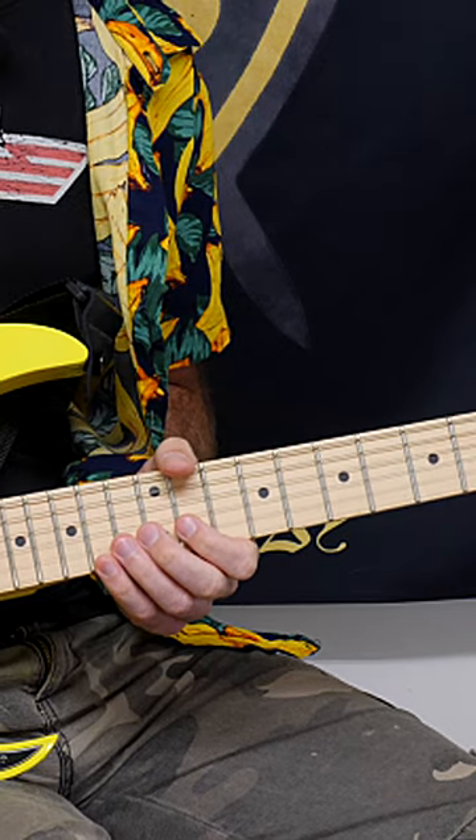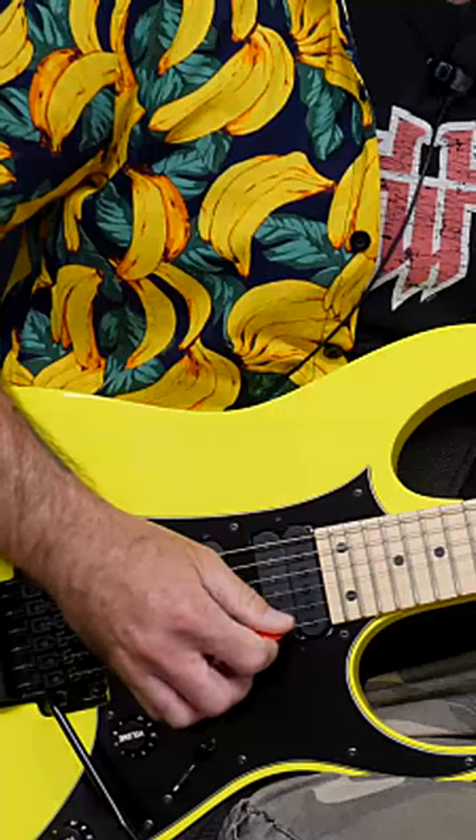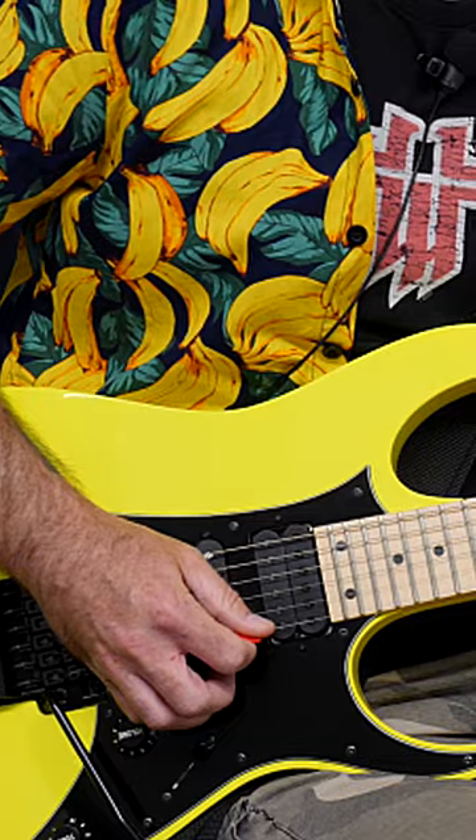Here's a really badass red lick in the B Phrygian dominant mode, or you can think of it as E harmonic minor. What's going on here is we're playing a sweep arpeggio — that is a B arpeggio, a triad of B.